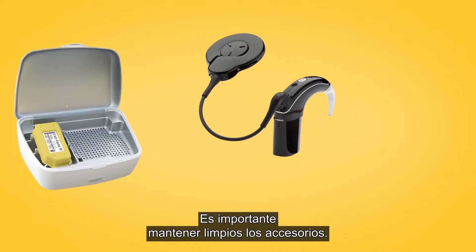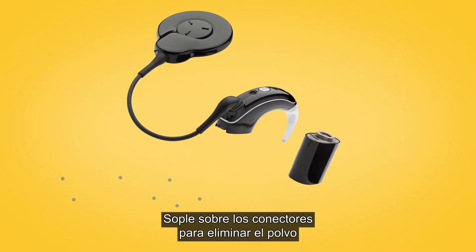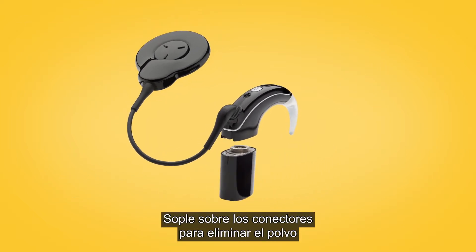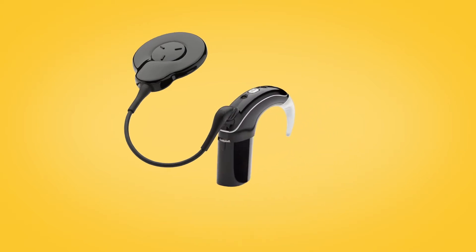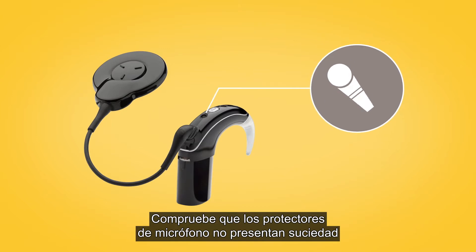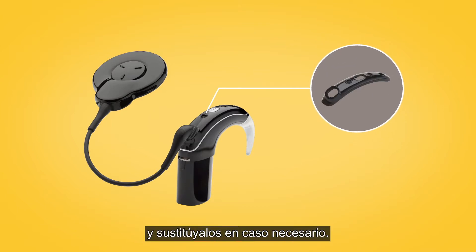It is important to keep accessories clean. Blow on connectors to remove any dust and clean accessories with a soft dry cloth. Check the microphone protectors for signs of dirt or grime and replace if needed.